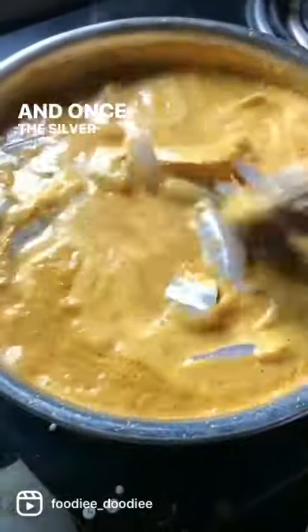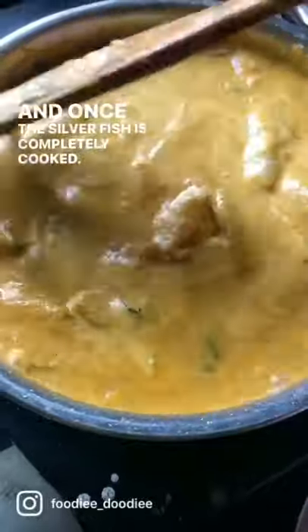Once the silver fish is completely cooked, serve hot with rice and enjoy.